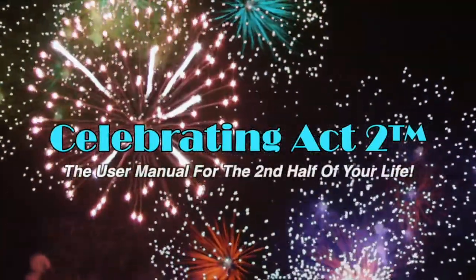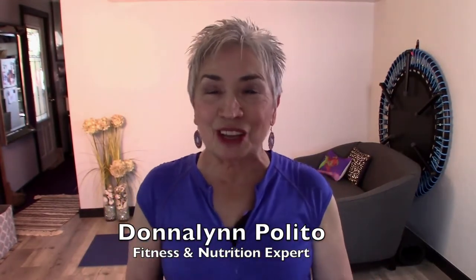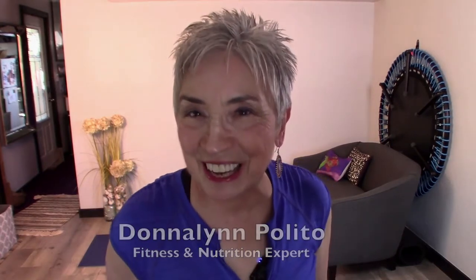Welcome to Celebrating Act 2 — the user manual for the second half of your life. Hi, I'm Donna Lynn. Welcome to Celebrating Act 2. This is short and sweet where I give you a nutritional tip and an exercise tip to keep you strong and healthy.